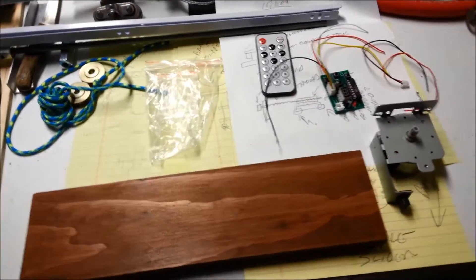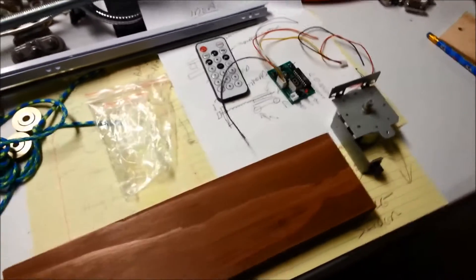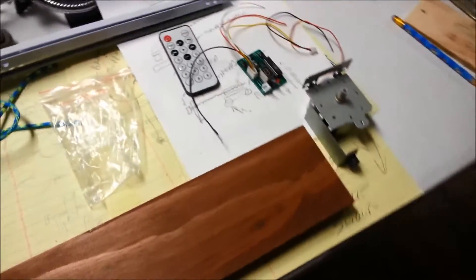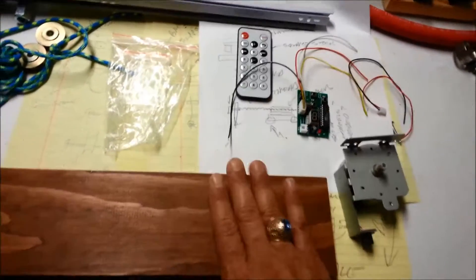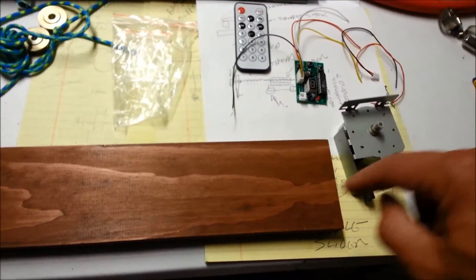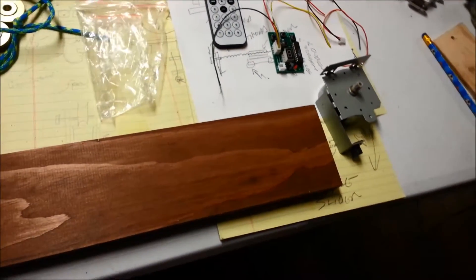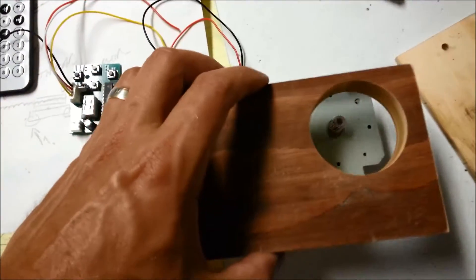This design is going to be for a very simple 360 degree motorized camera slider using a stepper motor from an old printer, a $5 controller board, and a few pieces of scrap. The camera is going to mount on top of a bracket to do timed 360 degree videos. Simple materials, easy construction.